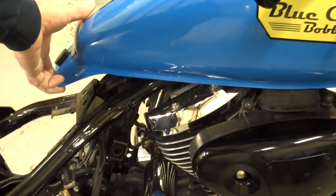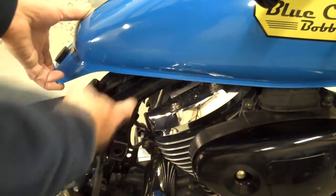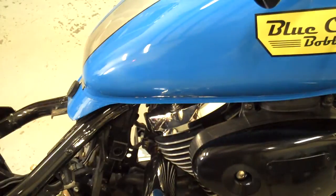Don't forget to lift your tank up in the back and plug that connector in under there. That's really important — you don't want to get all that hooked up and then forget that.